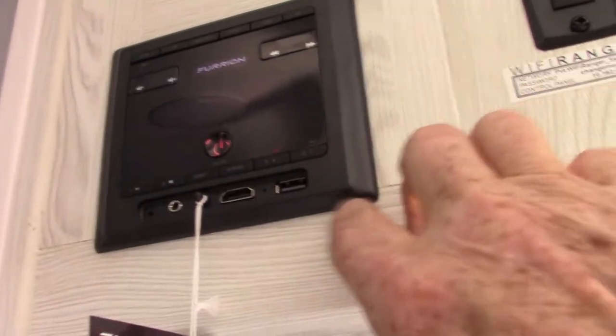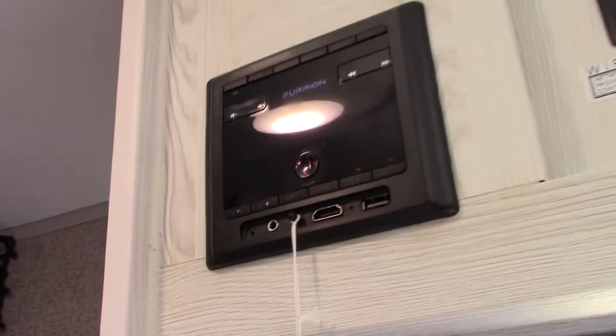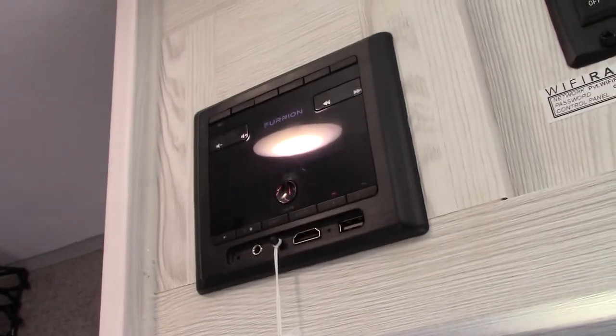Your sound system will stream off this USB port, and that's an HDMI input as well. It's also got Bluetooth so you can hook up wirelessly with your cell phone or tablet and stream that way. There are two speaker zones: one is inside, two is outside — so it does a lot for camping.